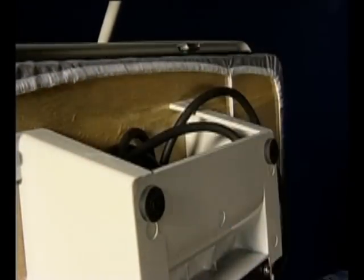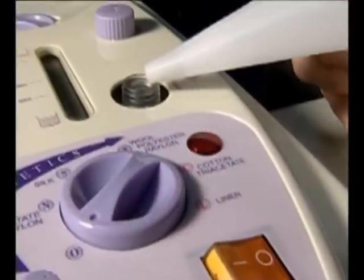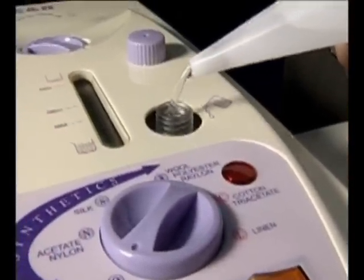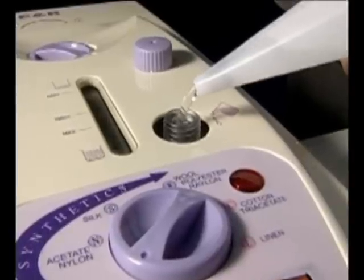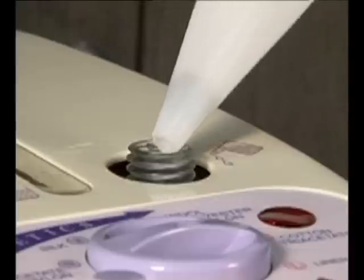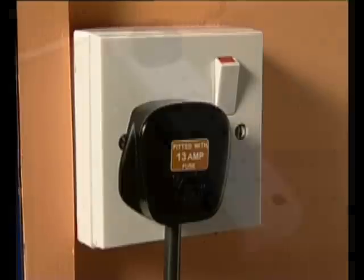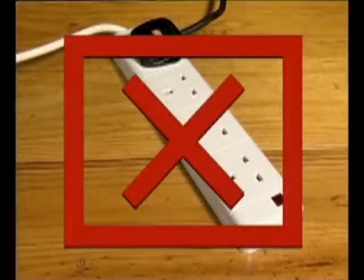Look after the cord and never allow it to become damaged in any way. Always fill or empty the water from the tank before connecting the press to the power point or once you have unplugged it. Only use the press from your chosen power point and, for the same reason, you should avoid using an extension cord. Never use the steam press outdoors. We strongly recommend that you refer to your instruction manual for the audio safety alarm and auto shut-off features for each press.